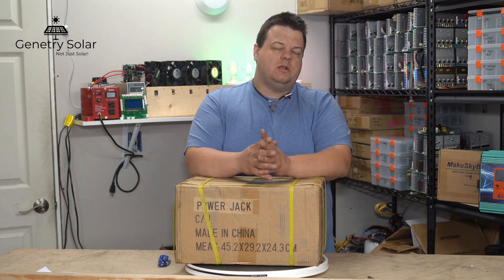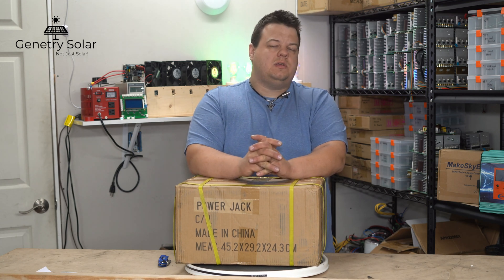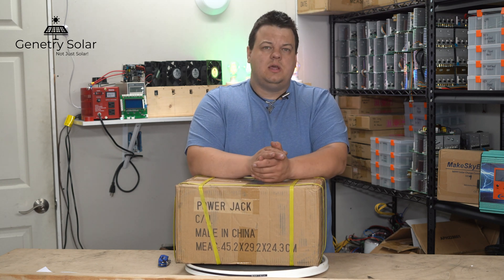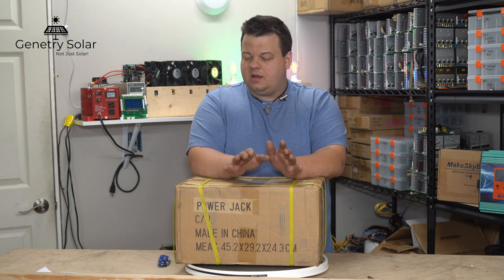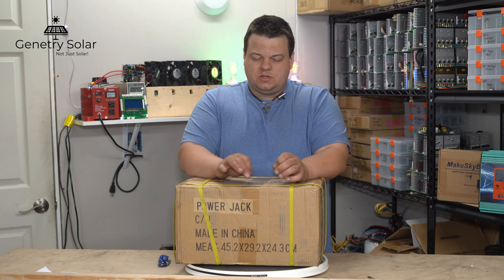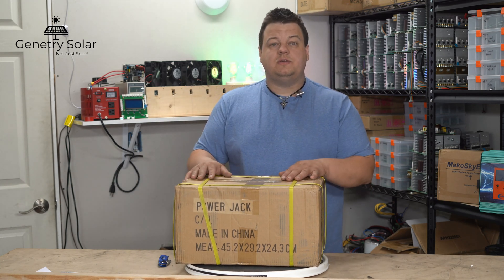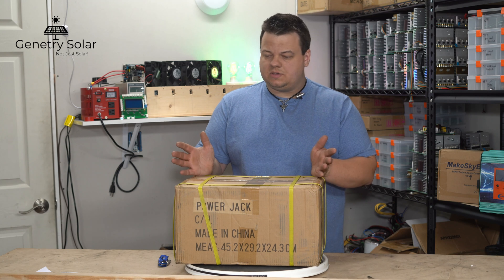This is the smallest Power Jack inverter offered in low frequency, and they only offer this particular model in 12 volts — that's 12 volts DC to 120 volts AC. This is the newest version as of this video: version 9, from 2019. It weighs about 18 pounds shipped and measures about 18 by 11 by 10 inches for shipping; the inverter itself is a bit smaller and more compact.